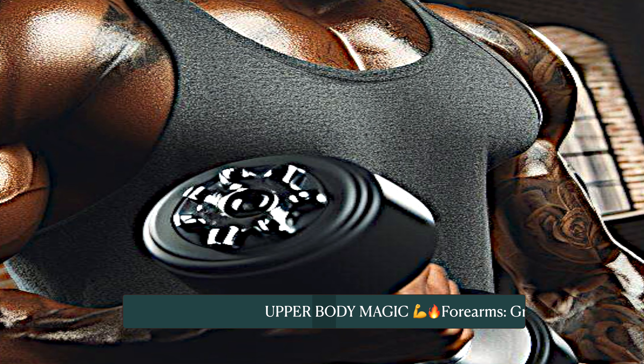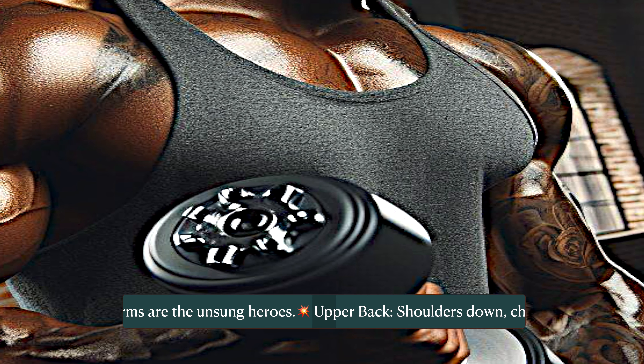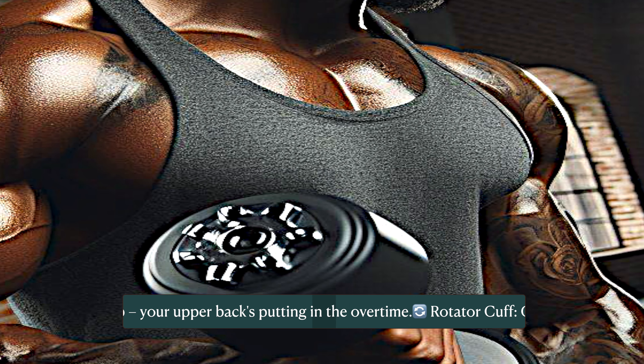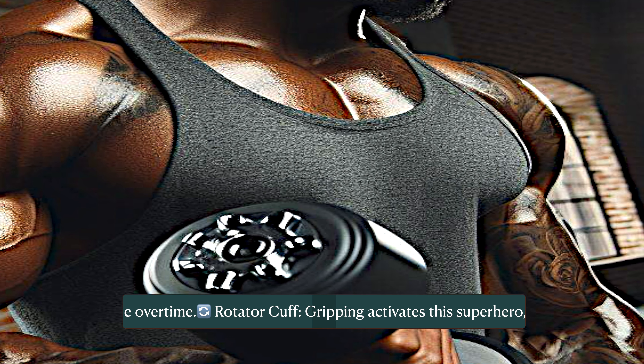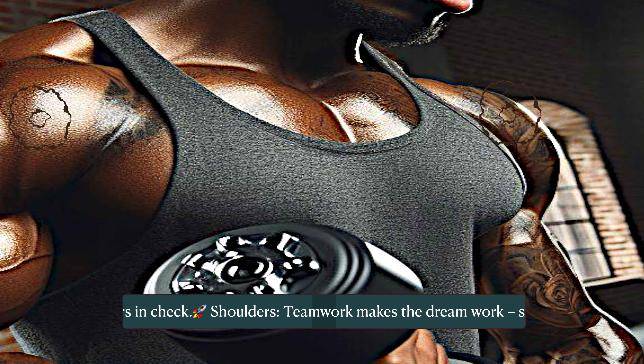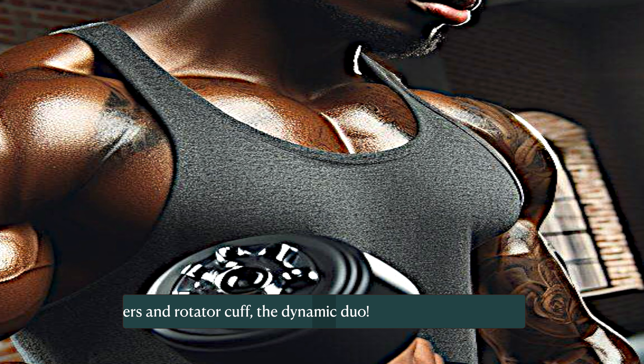Upper body magic: forearms — grip and go, your forearms are the unsung heroes. Upper back and shoulders down, chest up — your upper back is putting in the overtime. Rotator cuff: gripping activates this superhero, keeping your shoulders in check. Shoulders and rotator cuff are the dynamic duo — teamwork makes the dream work.